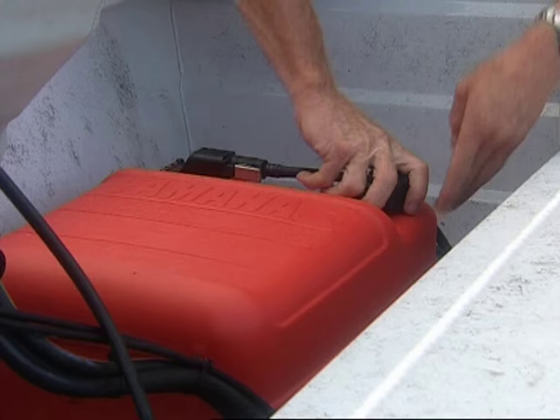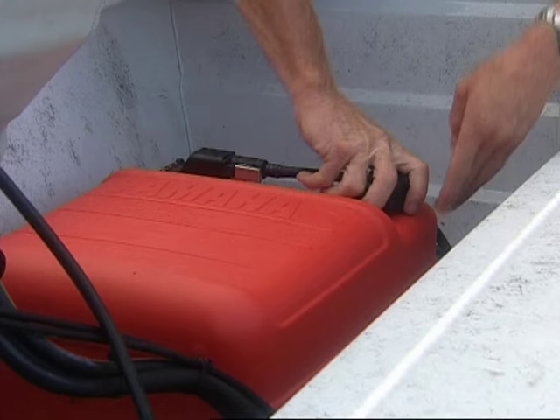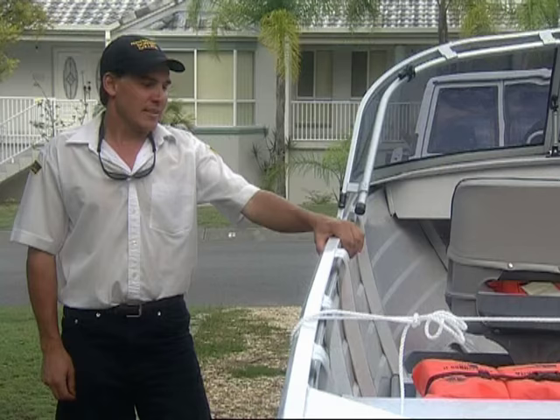How much fuel should we carry? Generally a rule of thumb is always enough to get you there, get you back and get you back again. While pumping the primer bowl, check the fuel lines, check the connections, check for fuel leaks. One of the best ways to make sure your engine's going to start every time is to make sure you get it regularly serviced, but your dealer will fill you in on that.